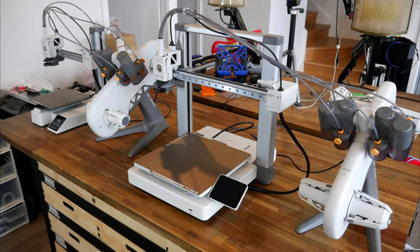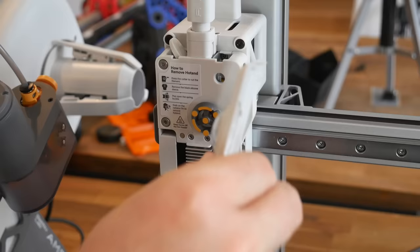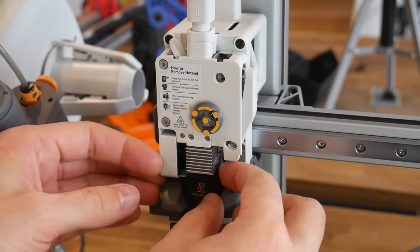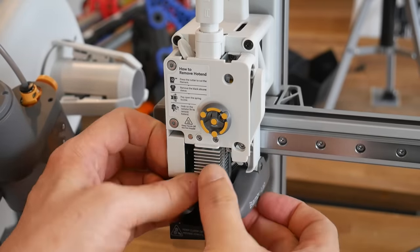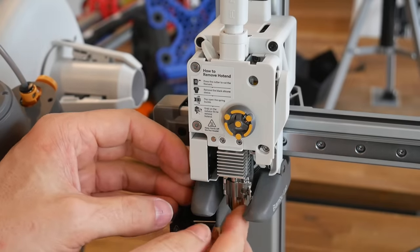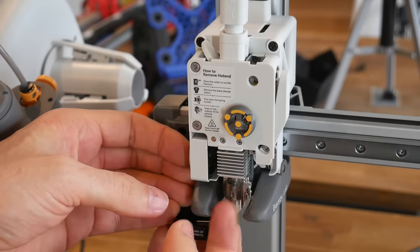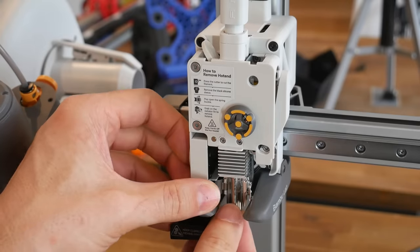Now let's compare the A1 Mini on the left to the regular A1 on the right. The AMS Lite is identical on both machines — if you owned both printers you could move it back and forth between them. The tool head is also identical on both, including all sub-components such as the filament run-out sensor, the filament tangle sensor, part cooling, filament cutting blade, and that quick-swap nozzle system that doesn't need any tools, relying instead on a single clip which holds the nozzle in place once uncovered underneath the silicon sock.